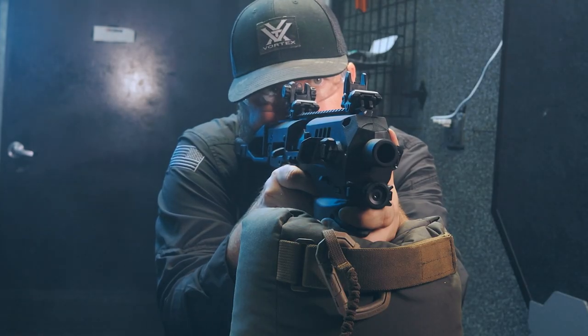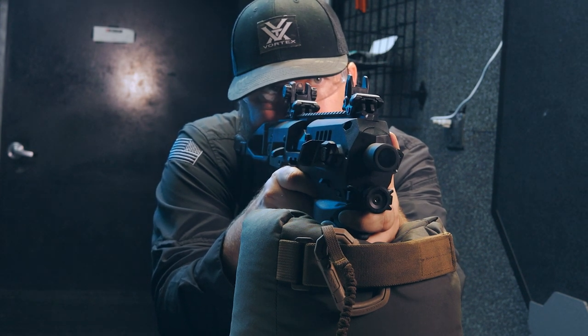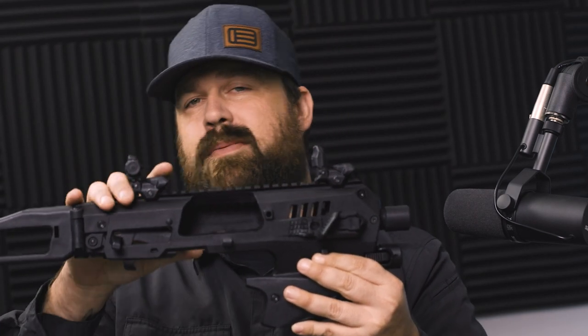We're going to move on to zeroing a rifle — but in this case it's going to be the MCK. When it comes to zeroing an MCK, it's the same principle as your rifle. On the RMC kit here, you have the foresight and the rear sight. The foresight is going to be in charge of elevation, and the rear sight is going to be in charge of windage — in layman's terms: up, down, left, right.